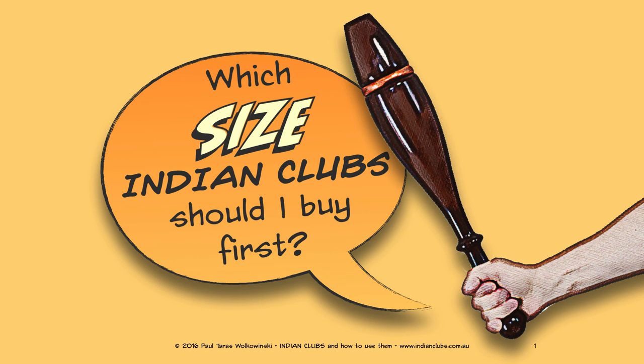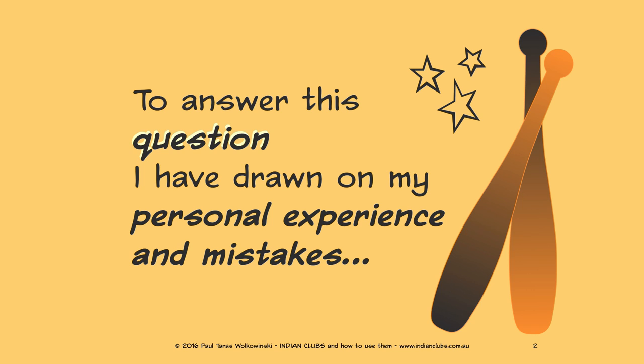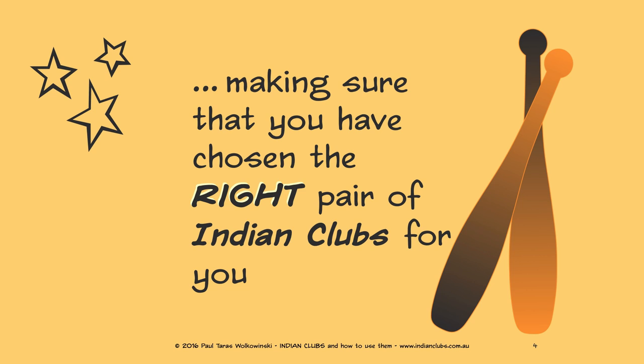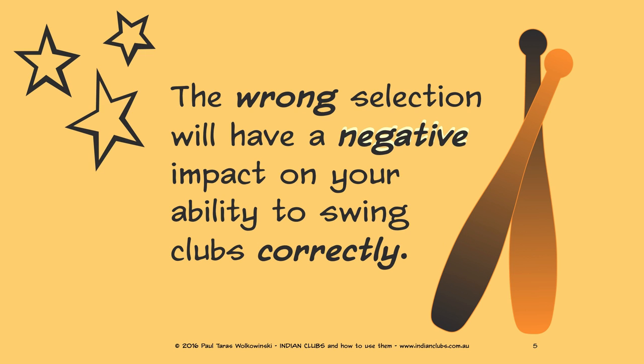I get asked many different questions about Indian clubs, and one of the most common is: which size Indian clubs should I buy first? To answer this question, I have drawn on my personal experience and mistakes, and I've put together this information to help you choose a pair of Indian clubs, making sure that you have chosen the right pair for you. The wrong selection will have a negative impact on your ability to swing clubs correctly.